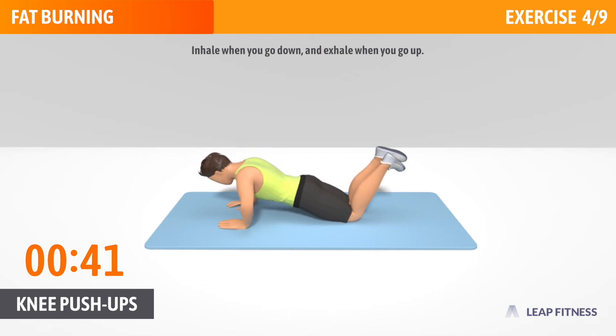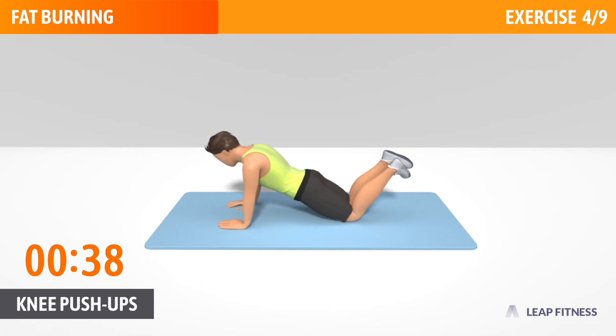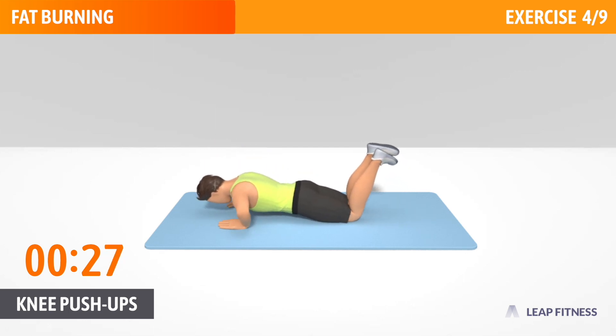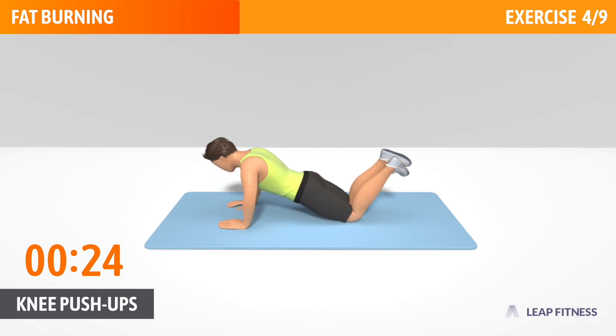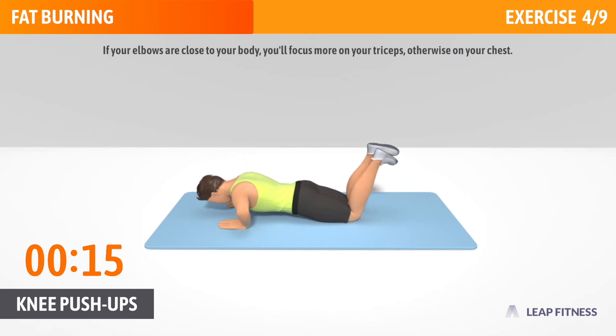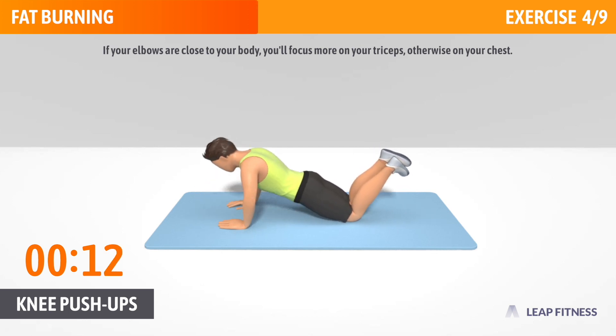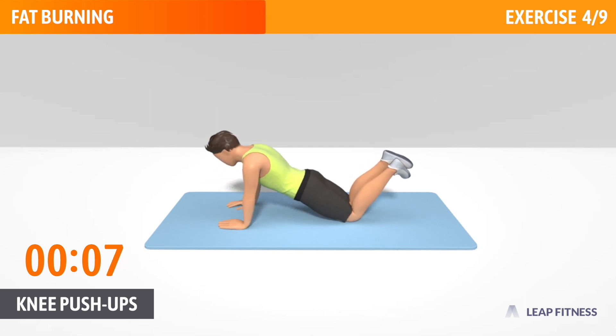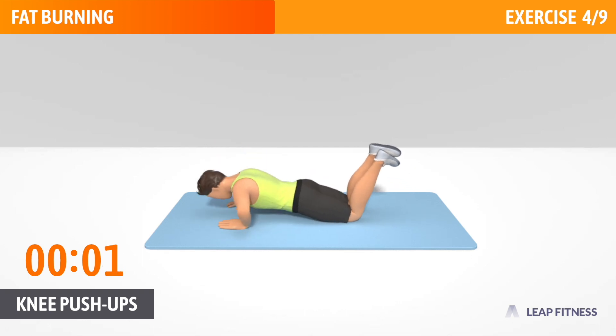Inhale when you go down, and exhale when you go up. Put your wrists directly under your shoulders. Keep your body straight. If your elbows are close to your body, you'll focus more on your triceps, otherwise on your chest. 3, 2, 1, now have a rest.